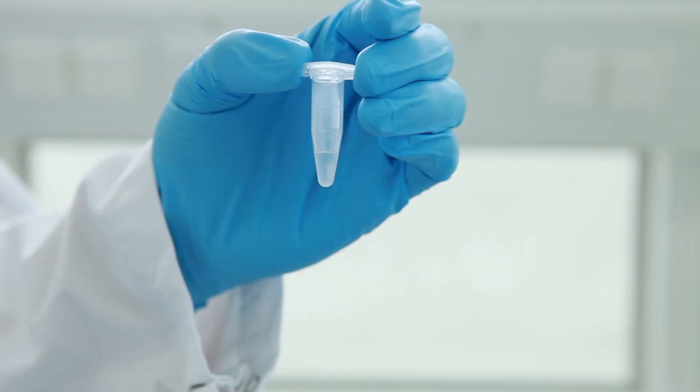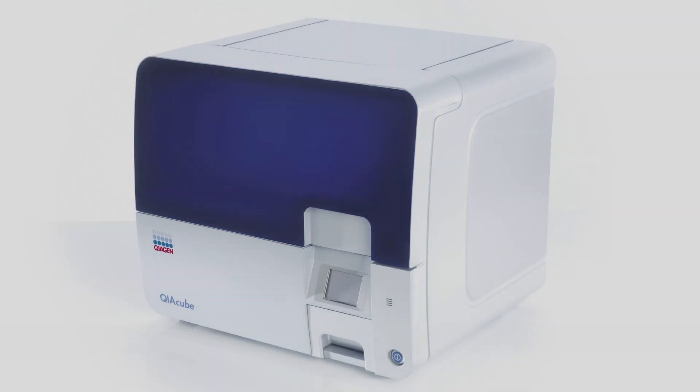The purified DNA is free from PCR inhibitors, enabling sensitive detection in standard, multiplex, and real-time PCR and sequencing. All steps in this visual protocol can be fully automated on the QIAcube. Up to 12 samples can be processed simultaneously. You can download the DNeasy Blood and Tissue handbook from our website.